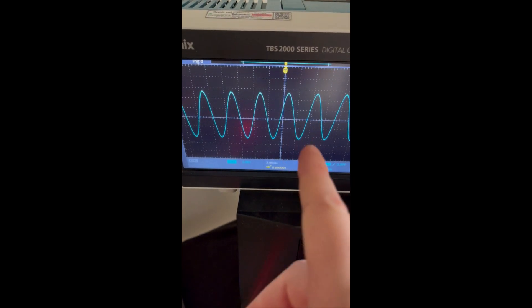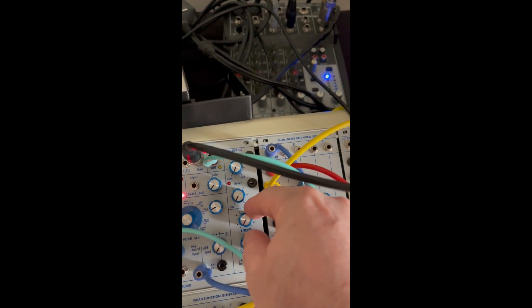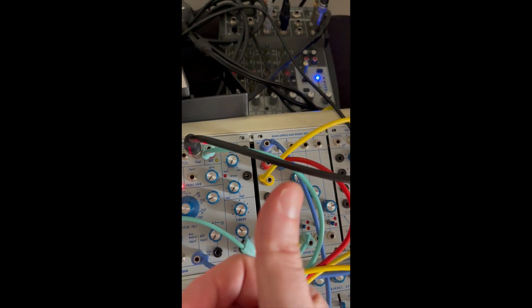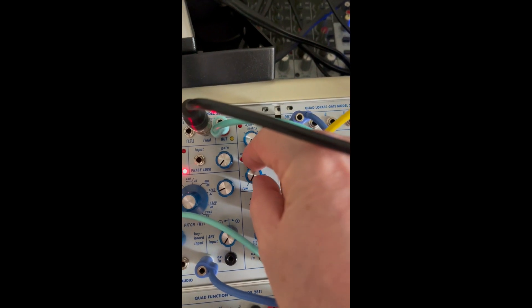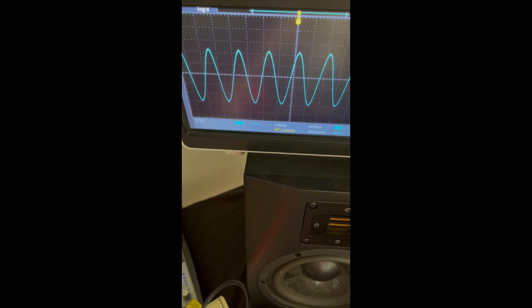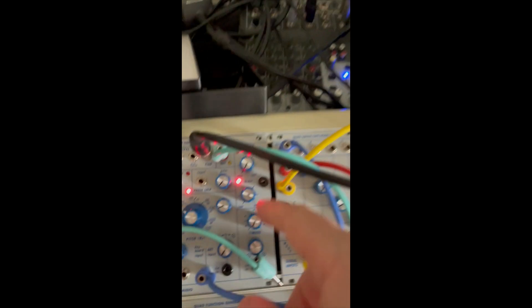When we turn it back down, we're seeing the sine wave. The reason is that the sine wave goes through the wave folder, but because the folding is not open and we're not folding, what we're getting on the output of the wave folder is the sine wave. Now, when we change the order to the other side, we're basically cross-fading to another circuit. The input is still a sine wave, so we're still seeing a sine wave.